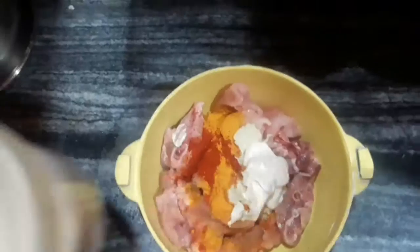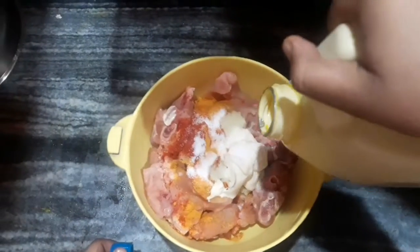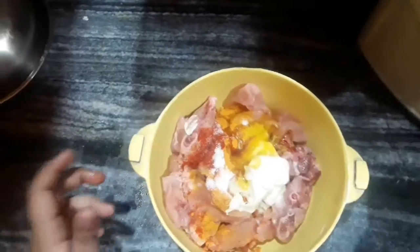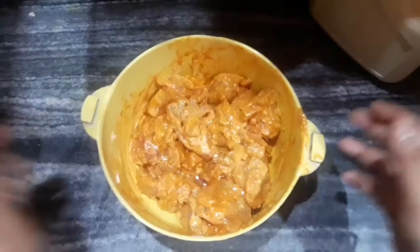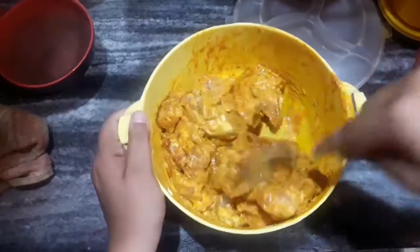Next I will be adding some salt to taste and mustard oil. Use mustard oil instead of any other oil because it gives a nice flavor to the chicken. Mix the chicken along with all the marination very well so that it enters deep into the chicken, and keep it aside for one hour. After one hour you can see the chicken is well marinated and giving a nice color.